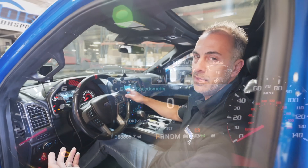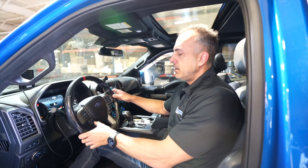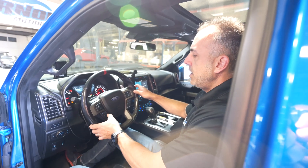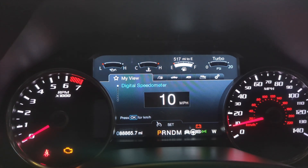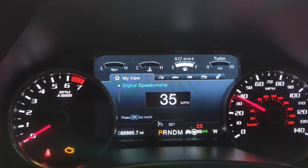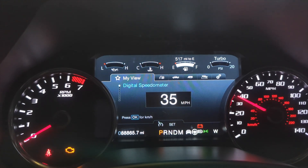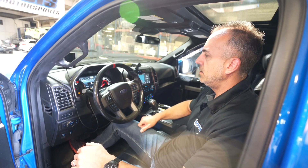Now for the ethanol select portion: you hit the on button, then cancel, and hit cancel again. Right now it's sitting at E10. If you want to go up, you just hit the cruise control up button. Let's go all the way up to E35 — there you go. Select it, hit cancel, and you're in business.